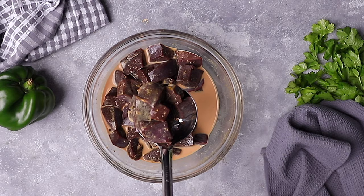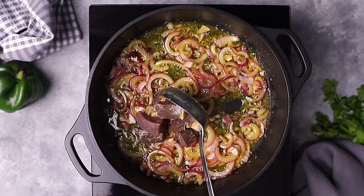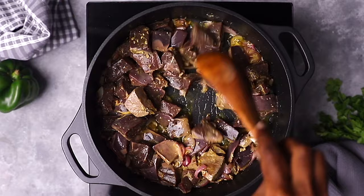Once the onions and garlic are ready, we are going to drain the liver from the milk. Put it in the pot and cook it while turning for about three to four minutes.